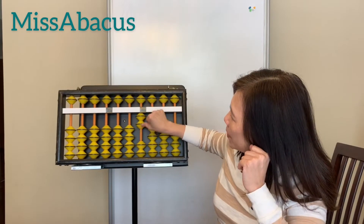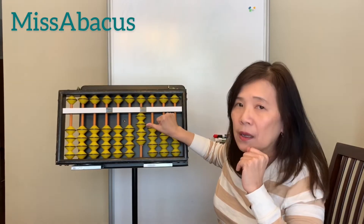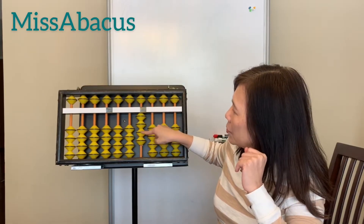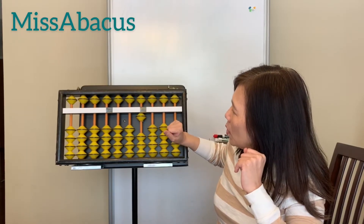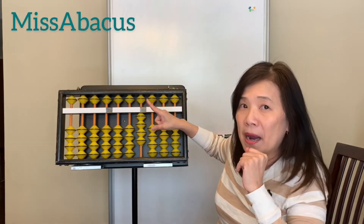Let's try a few numbers. Two — two bits up with your thumb. Plus two — two more bits up. Minus three — take away three bits with your four finger: one, two, three. Plus one, plus two, minus four.